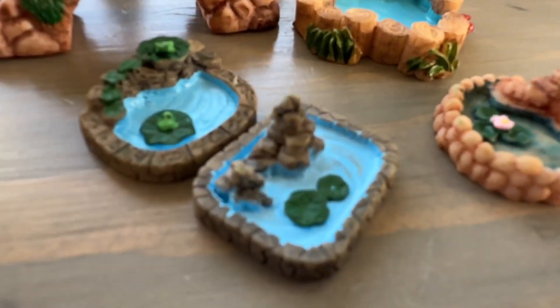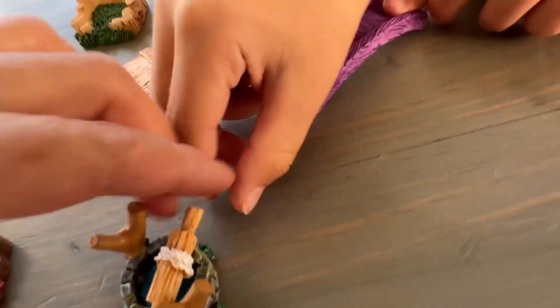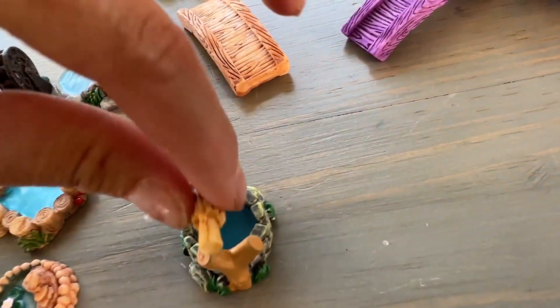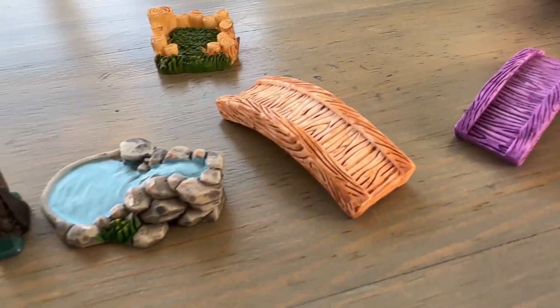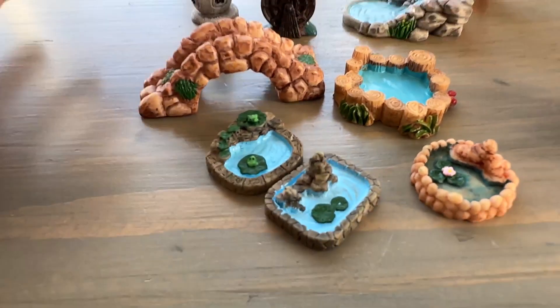The detailing is really cute. This is like a well — really pretty. And then those are like the bridges if you're building like a Japanese garden. And then this can be part of the well as well.